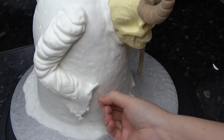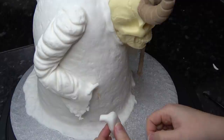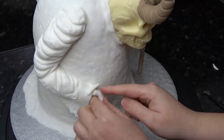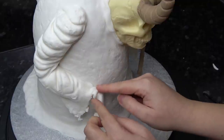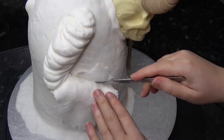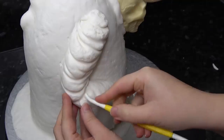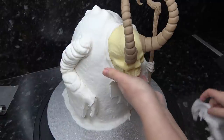To keep the hand in place I've put a small piece of cocktail stick in to support it — gently slide the hand onto the stick and attach the wrist to the end of the sleeve. Just keep building up ripped pieces of sugar paste all around the arms, underneath the skull, and around the skull, building up that oversized hood.